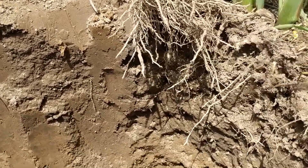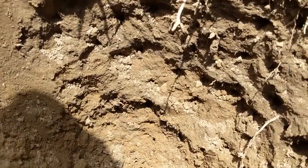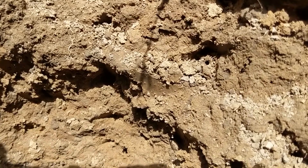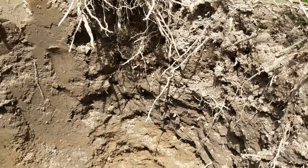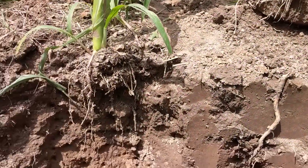Other things you can look for in a soil pit include earthworm activity. I dug up several earthworms as I was digging here. You can see an earthworm channel there, and another one there. That's something else you can look at in addition to what's going on with your crop roots.